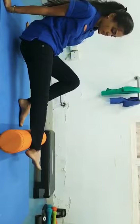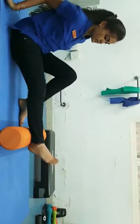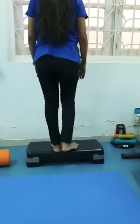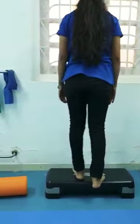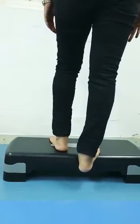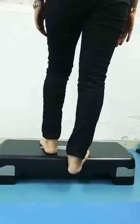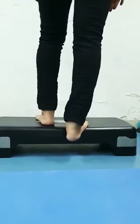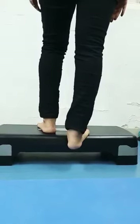Once you are done with the foam rolling, you are going to stretch your calf muscle. On a step, place one foot down and let the heel come down towards the floor as much as possible while the knee remains straight. Hold this for 30 seconds and repeat it 3 times.